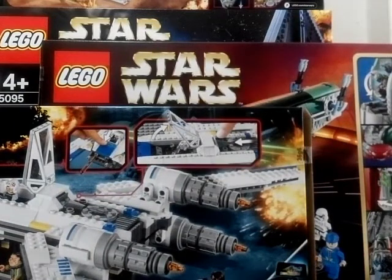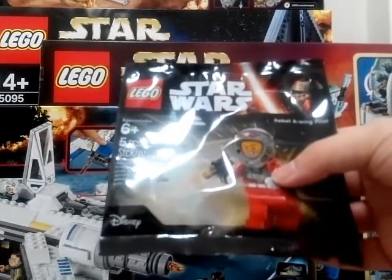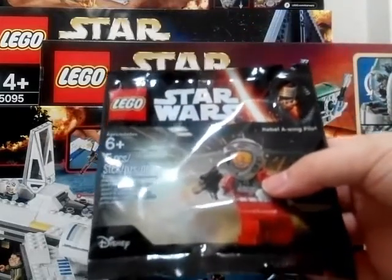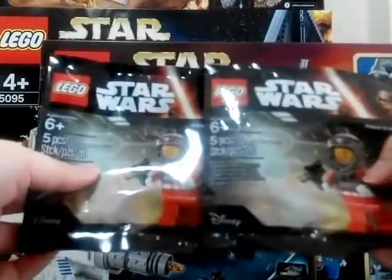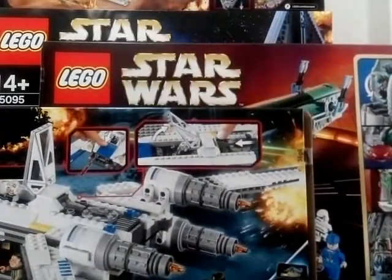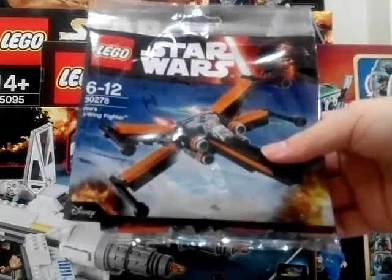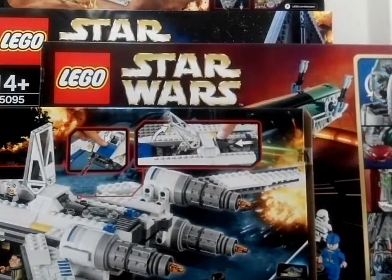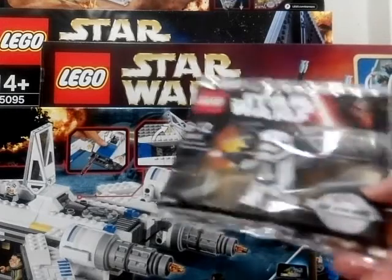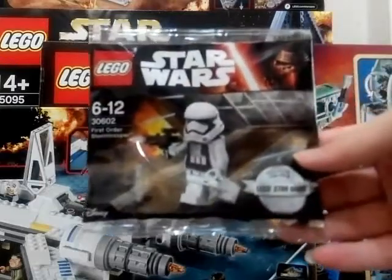All the sets here came with some free gifts. I have two of this — it's a Rebel Airwing Pilot, given to me. I have two of these. And I also have this Exclusive First Order Stormtrooper here. Very very nice.